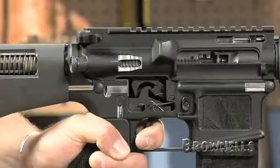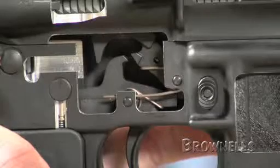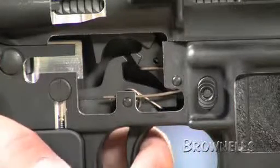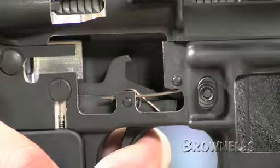Pressure from the disconnector spring holds the hammer by the hook until pressure on the trigger is released. As pressure is released from the trigger, the force from the trigger spring pushes the trigger upward and the hammer sear engages the trigger sear, resetting the hammer and trigger to fire again.